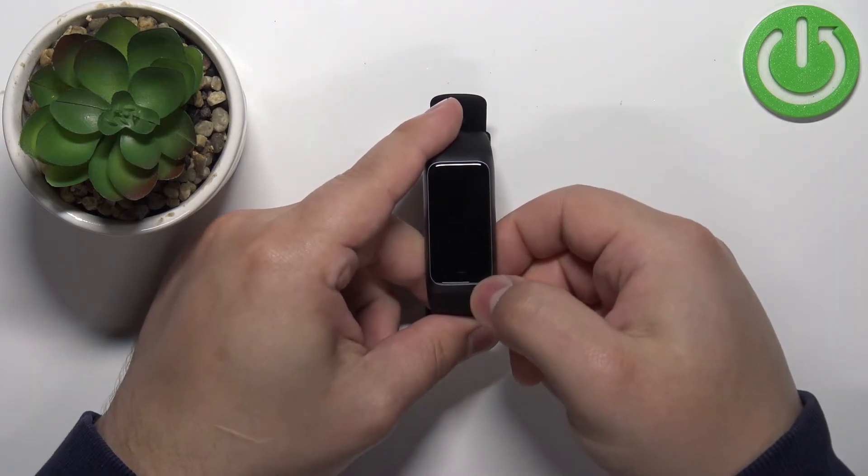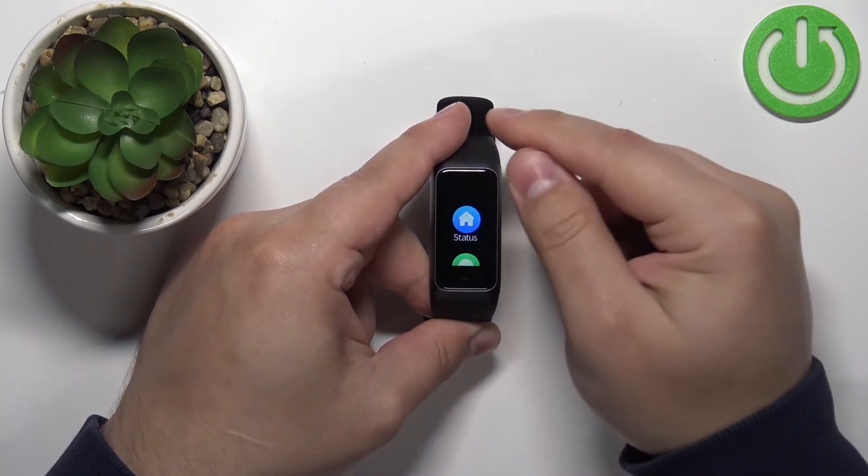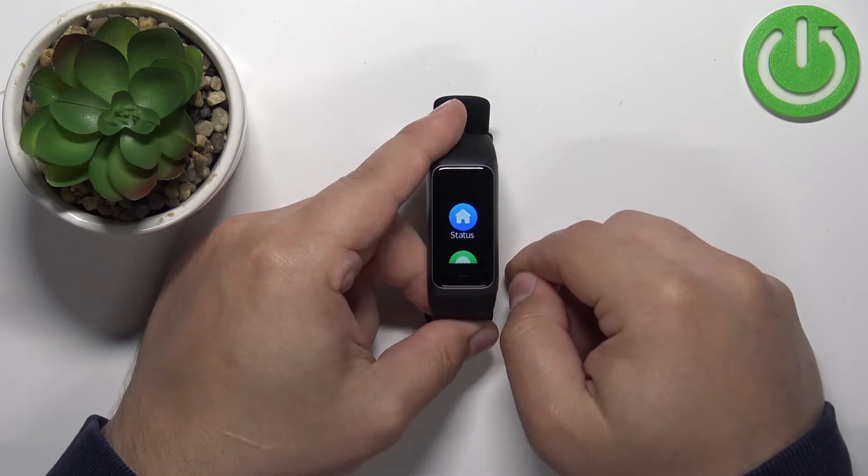To unlock it, you will need to double tap on the touch sensitive button, double tap on it, and then swipe up on the screen to unlock the screen like this.